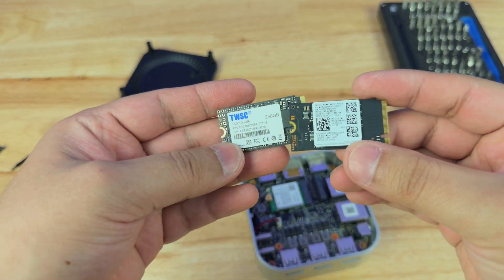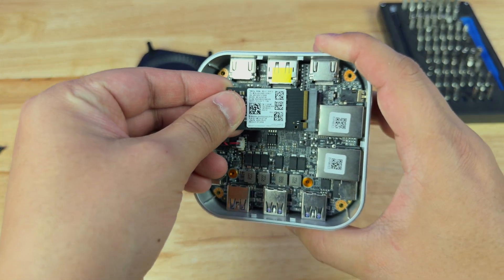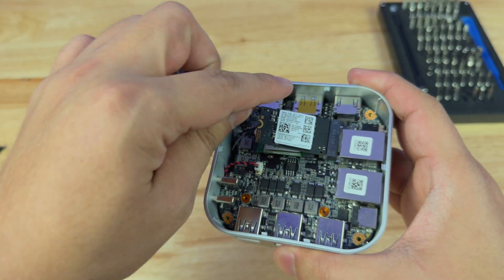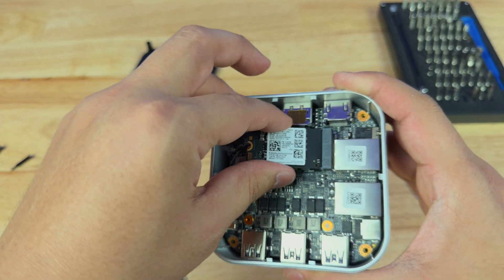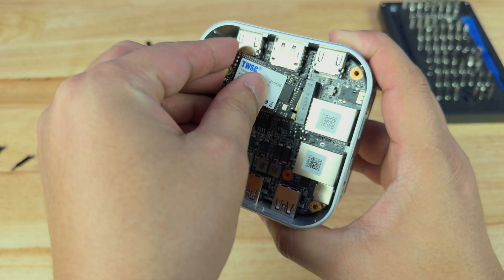For example, I have another NVMe here — this one is 512 gigabytes — so if I wanted to, I could upgrade the storage to 512. That is very convenient. I'm not going to do that though; I'm going to use it with the one it came with, because we obviously want to test what we get with the system itself. So I'm going to put this all back together and power it on.